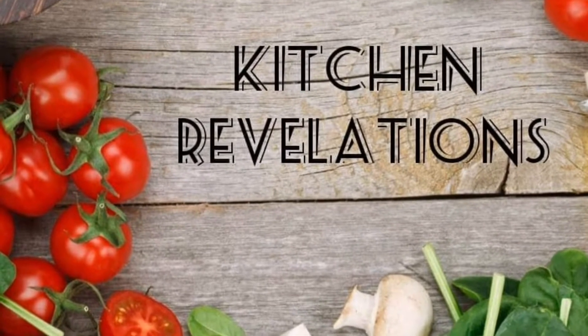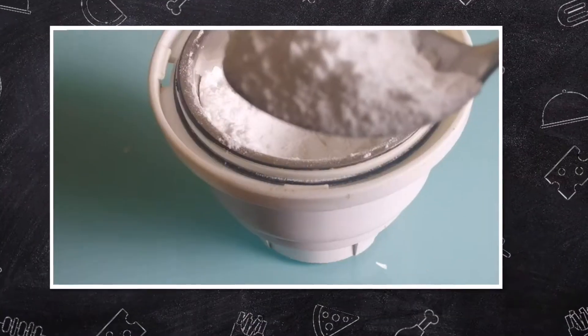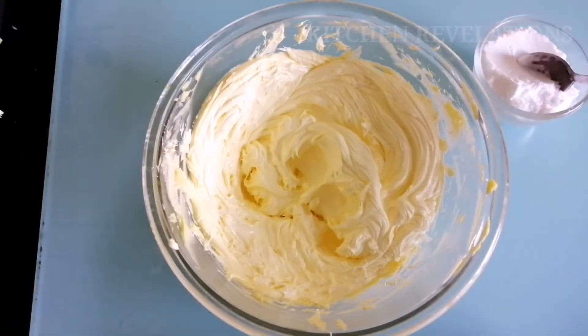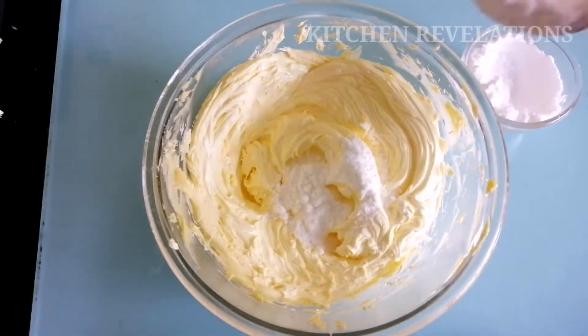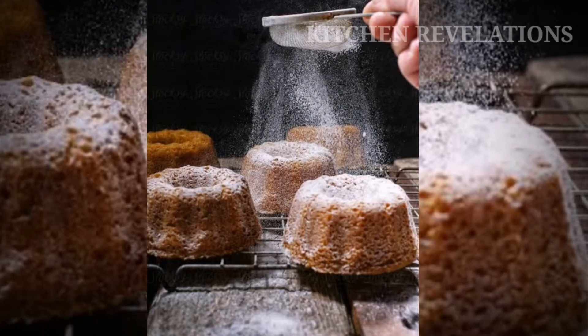Hi, welcome to Kitchen Revelations. Today's recipe is really simple and useful for all those who love baking. It is icing sugar. It is used in cake frostings and for dusting on cakes and cookies. So let's quickly get on to the recipe.